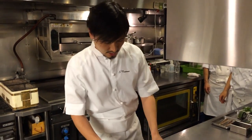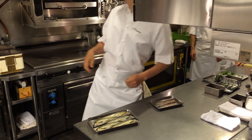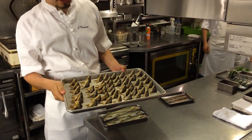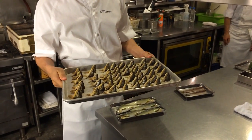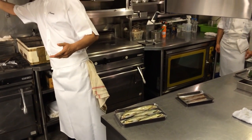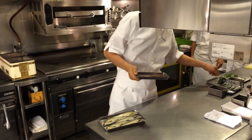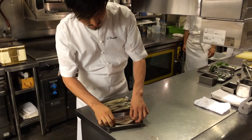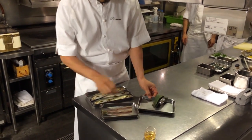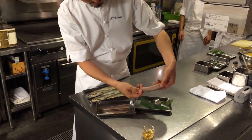Basically, we're going to cut this Ayu into three sections. One is the head — it's already been dehydrated and dried, and after that we're going to fry it. Two is the fresh flesh with the bones. And three is the fresh flesh with no bones.